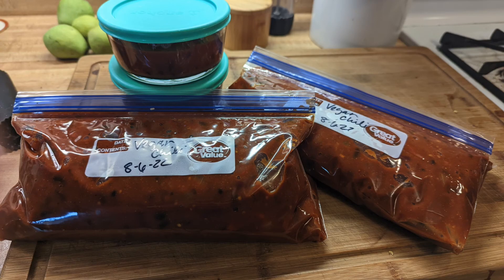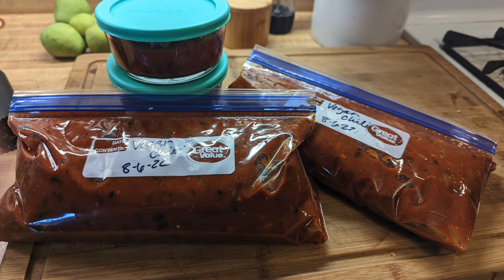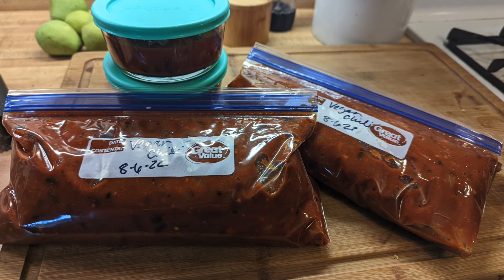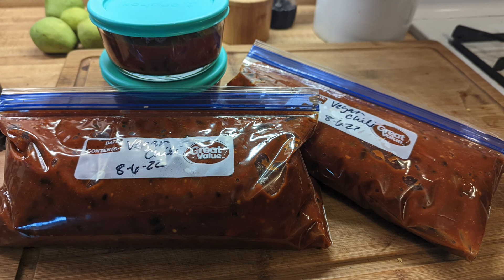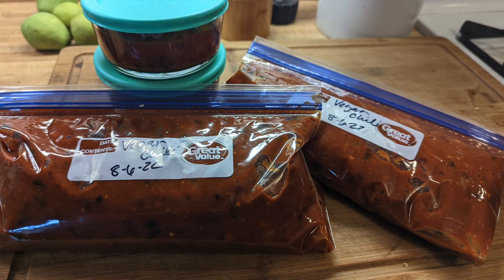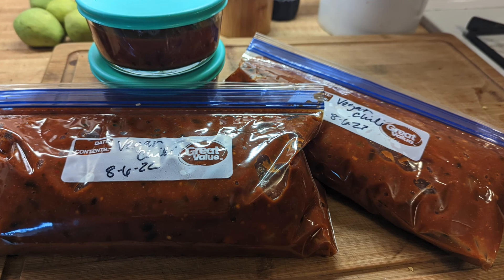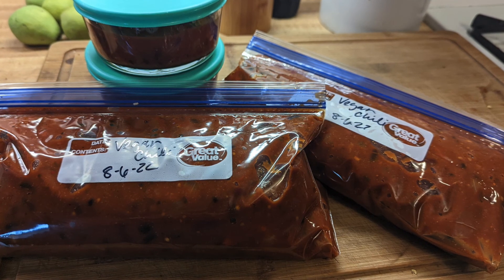Here is my vegan chili all bagged up and ready for the freezer. We had enough for dinner that evening and enough to put two meals away in the freezer. This is one of the ways I really like to set aside food, especially for the seasons where I'm very busy like going back to school or preservation season. That way we can just pull a meal out of the freezer and enjoy a home-cooked meal while we're doing the things keeping us busy.